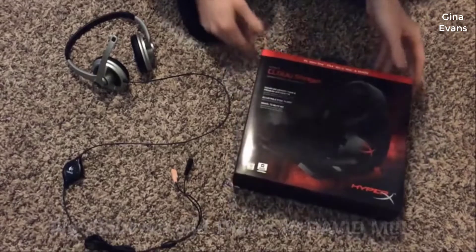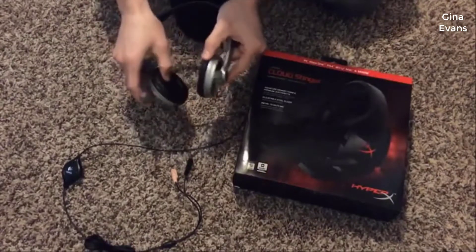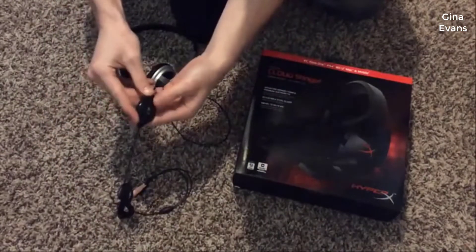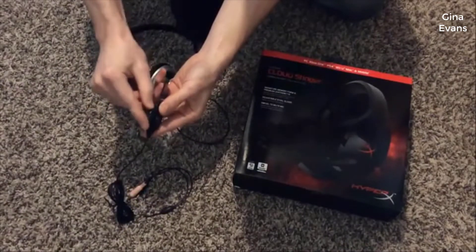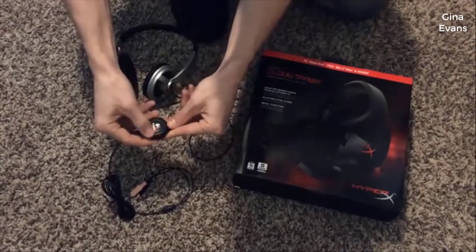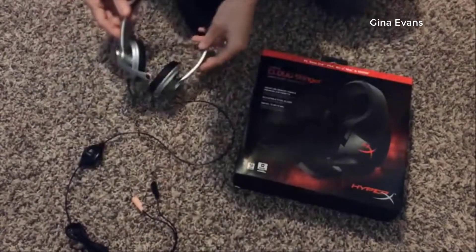I'll show you why — this Logitech headset is what I've been using. There are a couple of issues with this thing. Number one is the volume adjustment and the mute/unmute for the microphone accidentally gets pushed all the time. This dial to control the volume is very finicky and it cuts in and out a lot as it's adjusted.